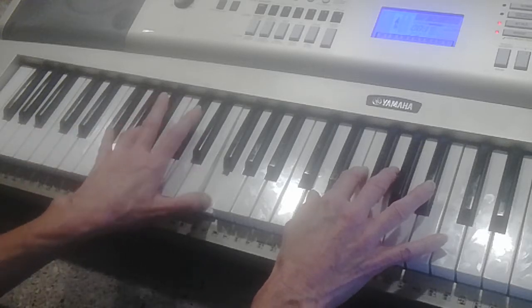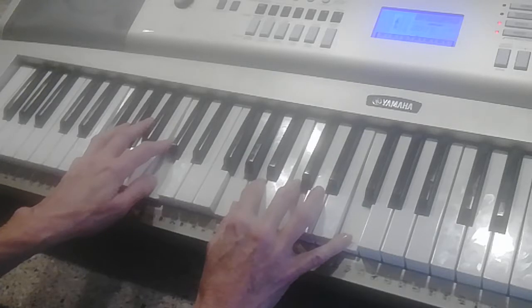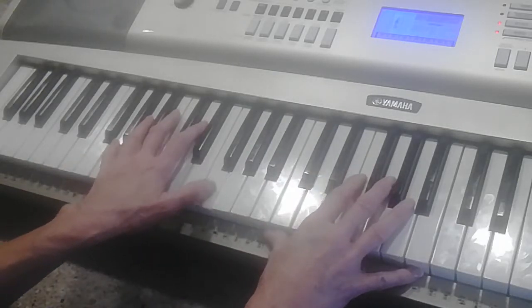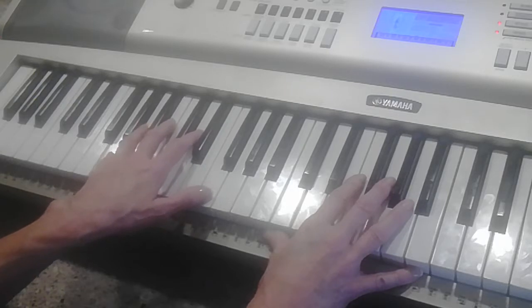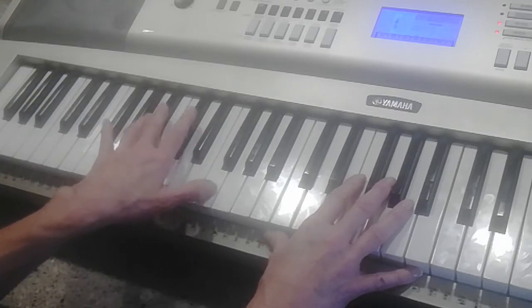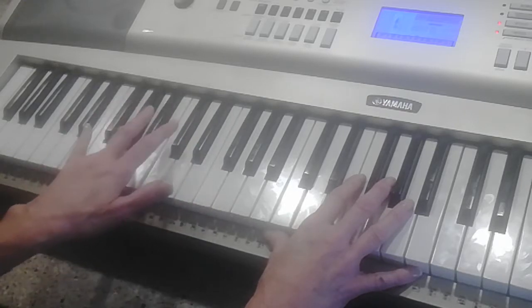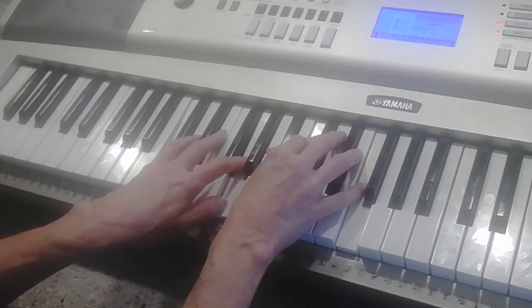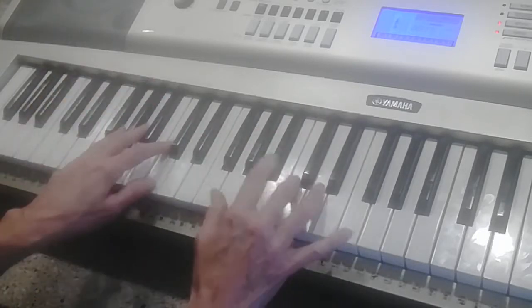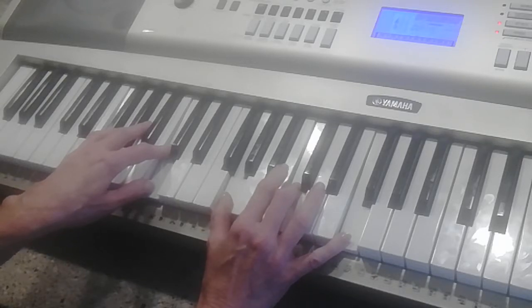You can walk up in the left hand hitting that F on the top with your thumb — it can be G A B flat B — or you can just do it plain. Then left hand would be C5, and the right hand and the left hand are back on your opening chord.